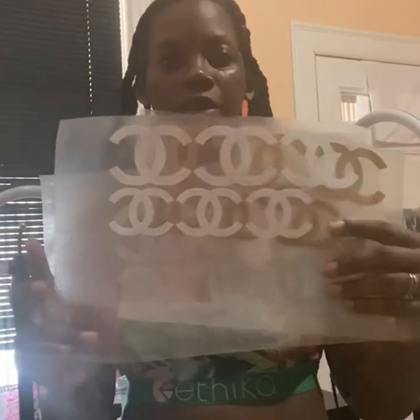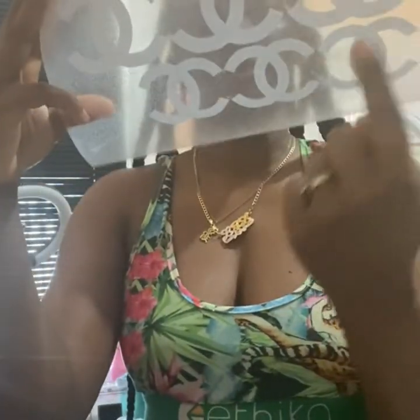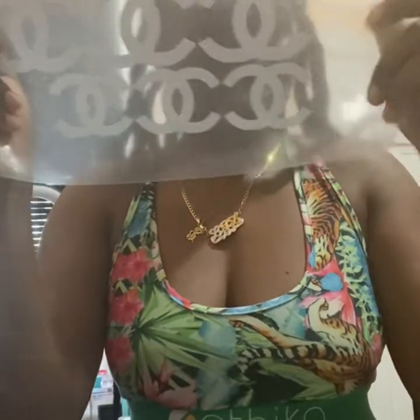If you have a Cricut, you can cut out these Chanel logos. And this is for glitter vinyl panel.